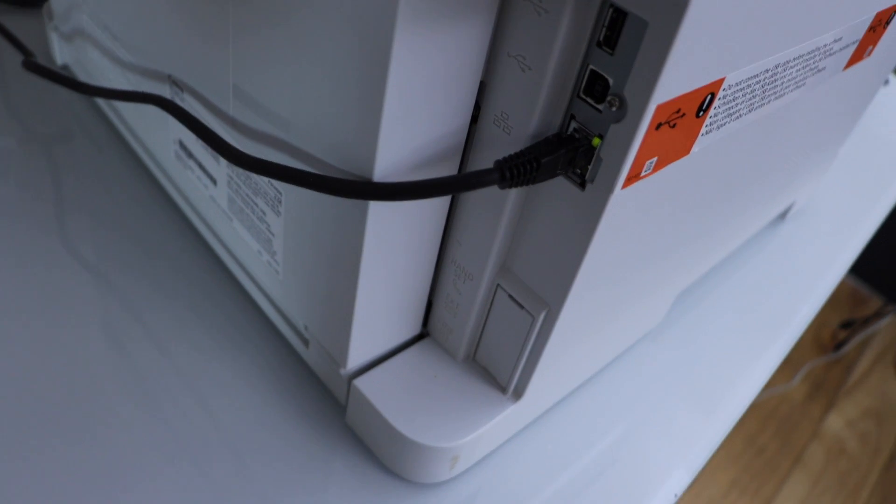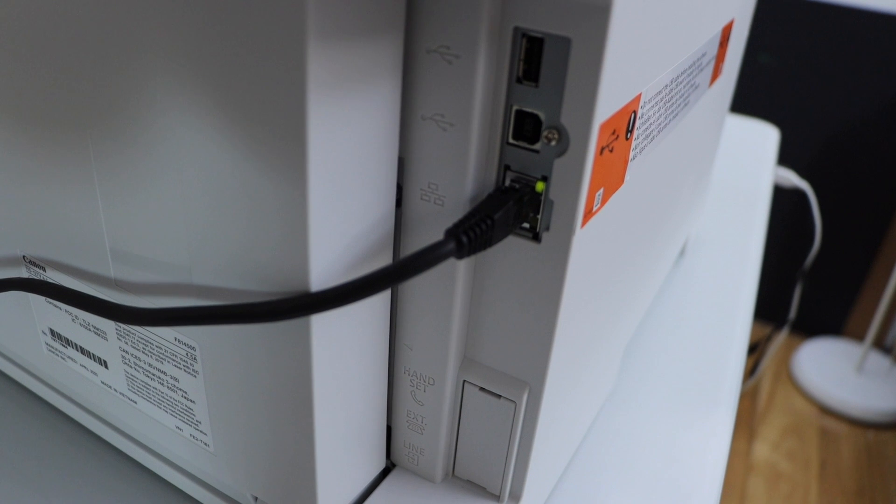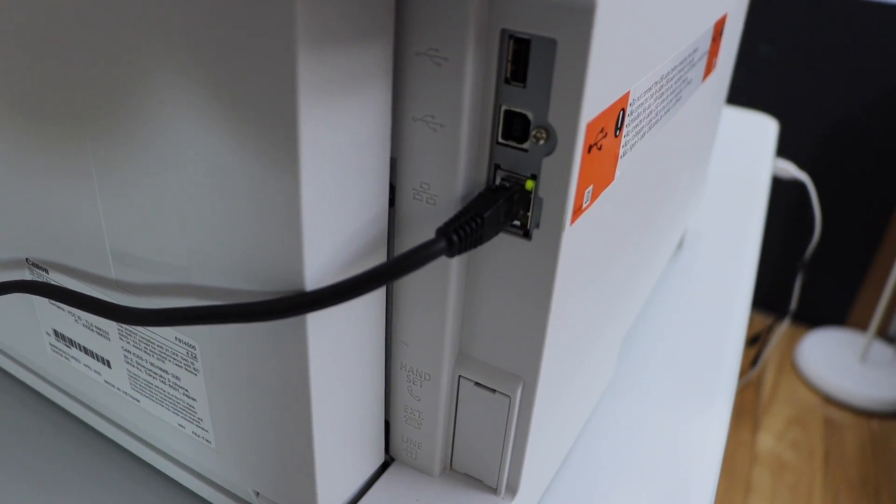At the back of the printer, check the ethernet cable connection — you will see the green light is on and the orange light is flashing. That means it is connected properly.